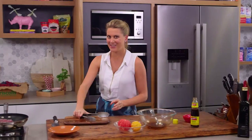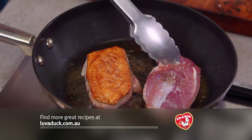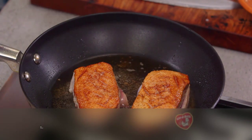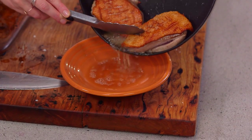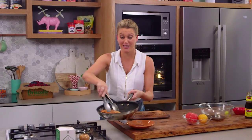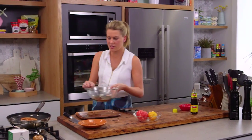Let's have a look at this duck - beautiful, that's what we're looking for: golden color. You can see there's a lot of fat that's rendered off. I'm going to remove that now - be really careful. You can actually cool that down and place it in the fridge and use it to roast veggies.